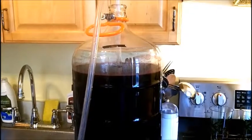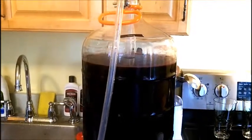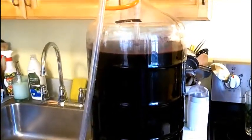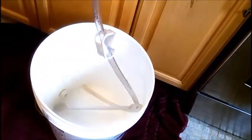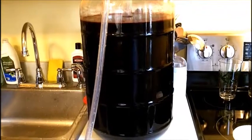Hey everybody, welcome back. I got the European Cab Kit — the Reserve Chateau kit — that I'm getting ready to bottle. Here it is. I'm going to transfer it off of the sediment into this bucket, and I have my bottles all ready to go. I'm going to start corking. The first thing I'm going to do is transfer the wine out of the carboy into the bucket.